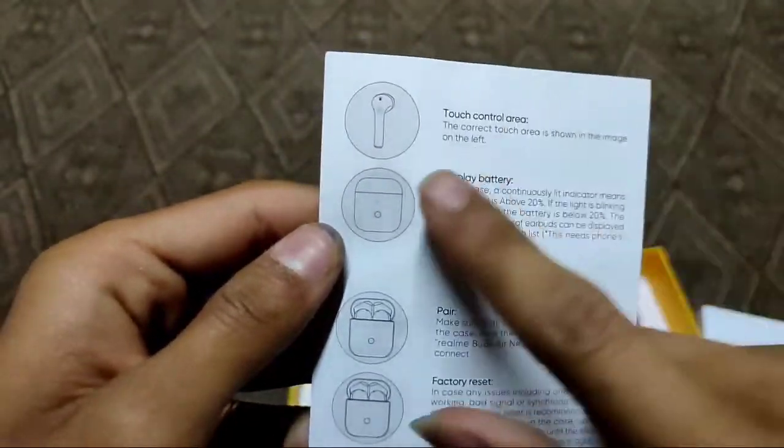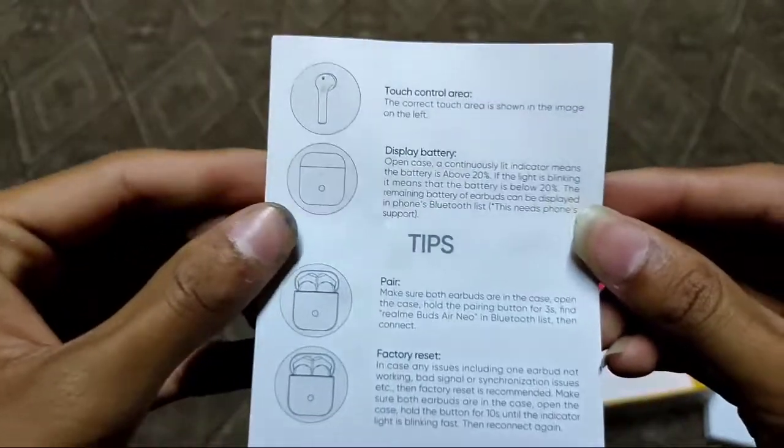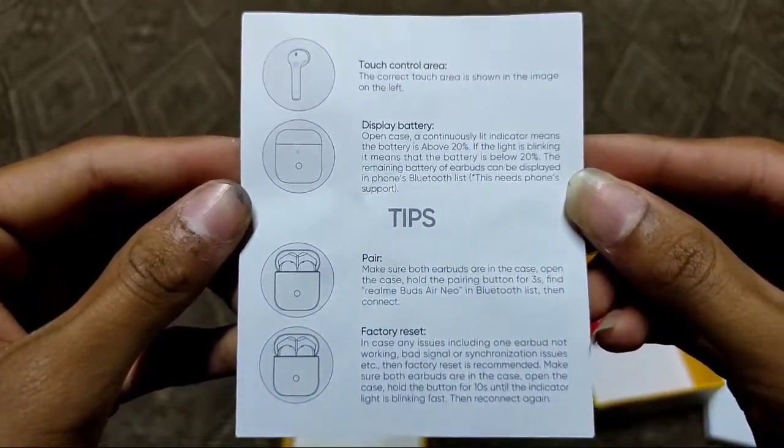Inside the box, first we have the controls guide, battery information, pairing instructions, and factory reset instructions. This is all the how-to instruction manual.